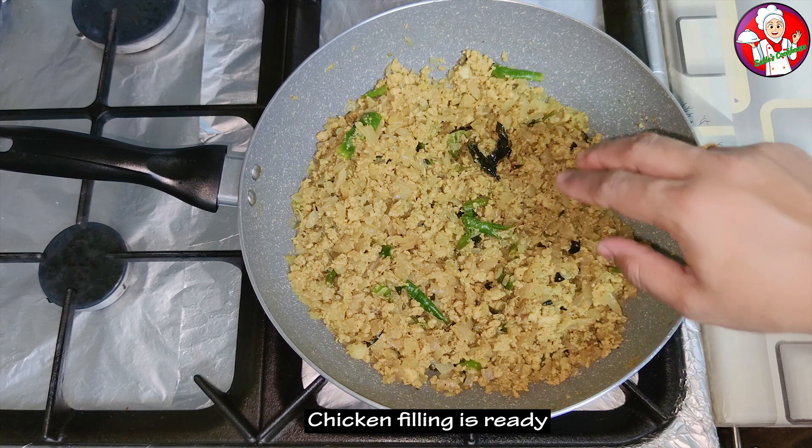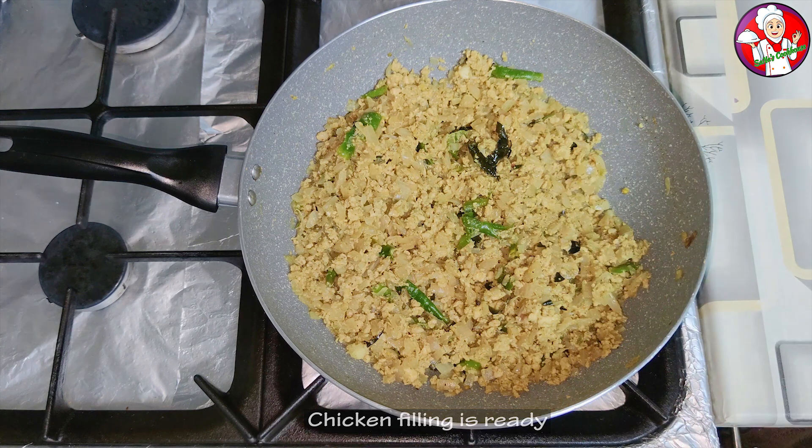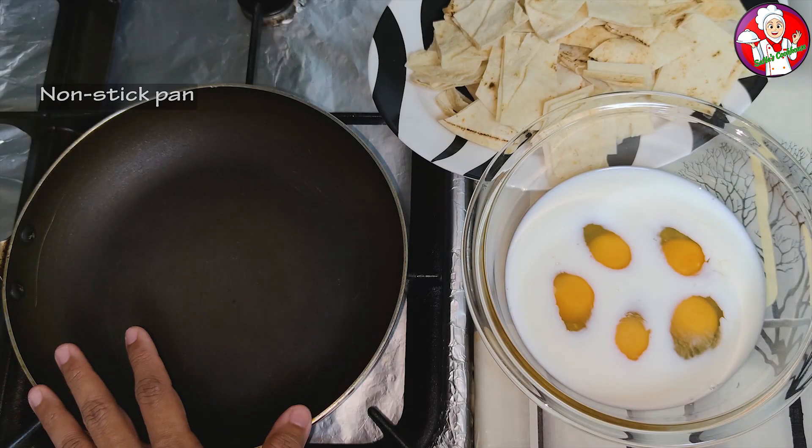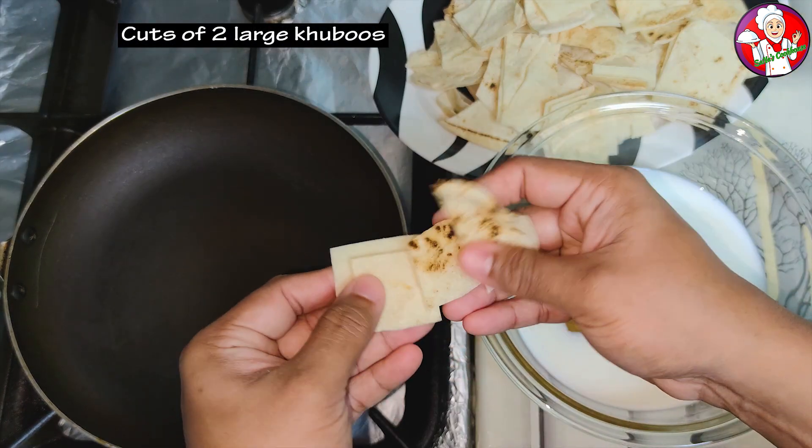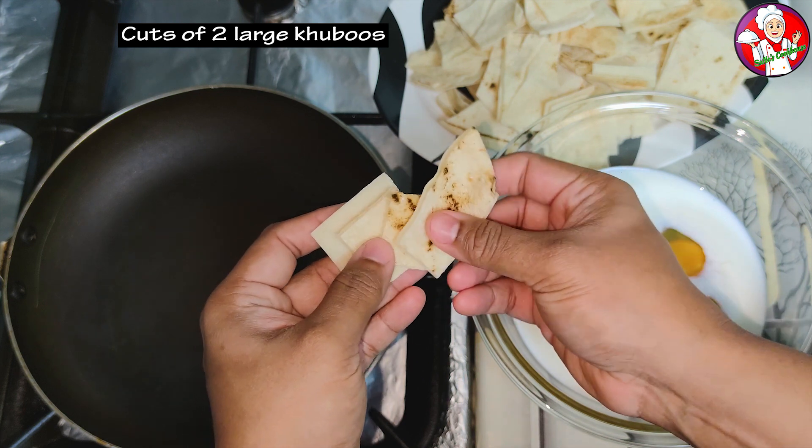The filling will be ready. The remaining filling can be stored in the freezer. I will be able to fill this pan.